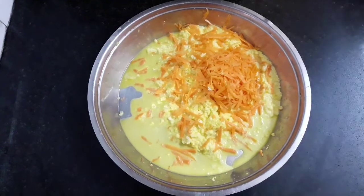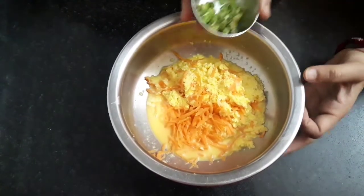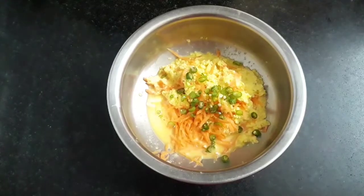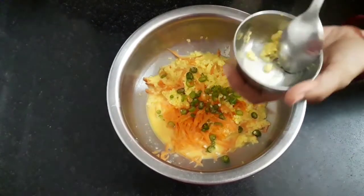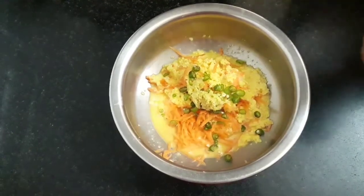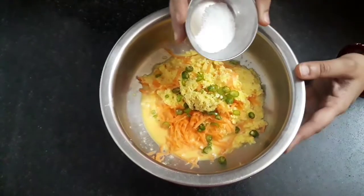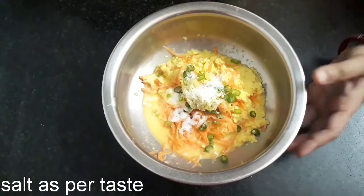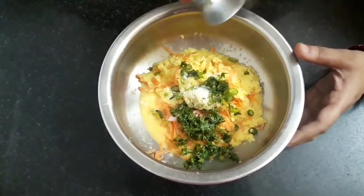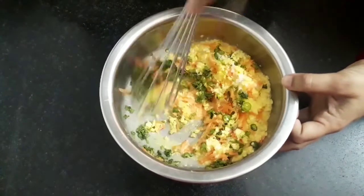Let's transfer it into a mixing bowl. To this, we will add 1 teaspoon chopped green chilies, half inch chopped ginger, salt as per taste, and 2 tablespoon coriander leaves. Let's mix all this well and evenly.